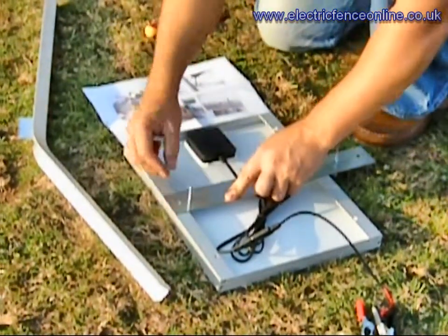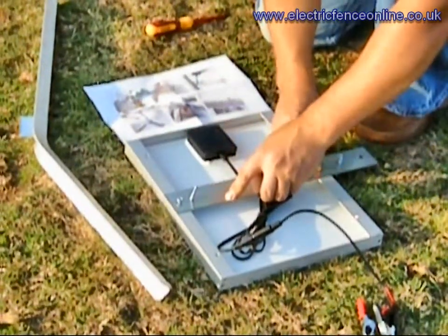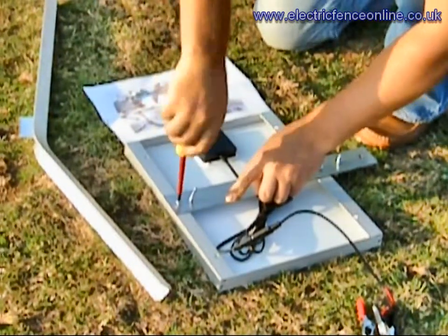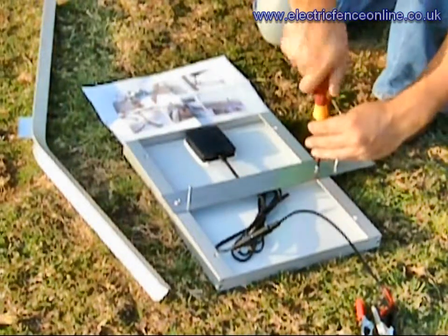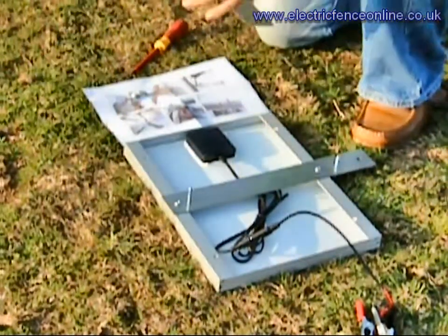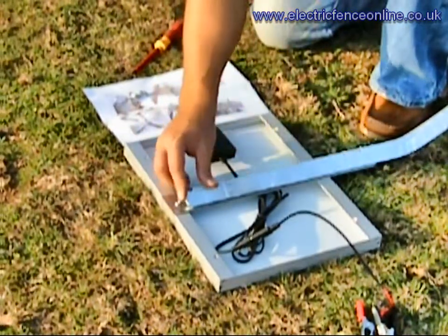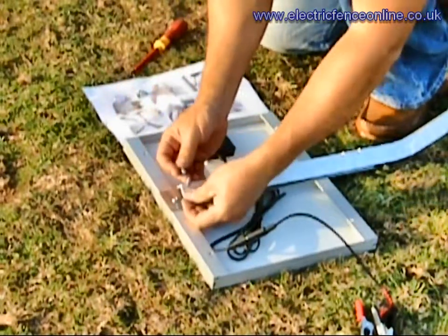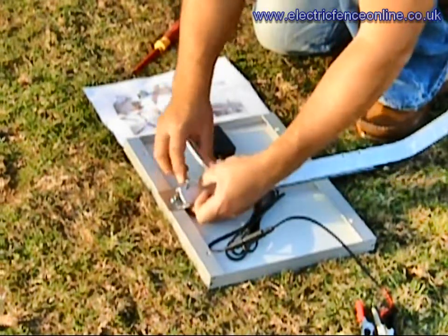Once they're in, we can then simply put the self-tapping screws in place. With a Phillips screwdriver, tighten them up. Then get the mounting bracket itself, line it up with the actual holes, and get the two wing nuts in.